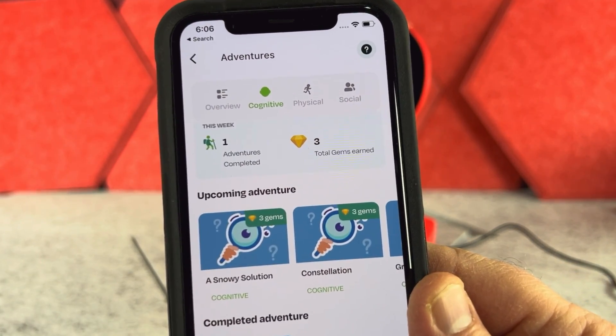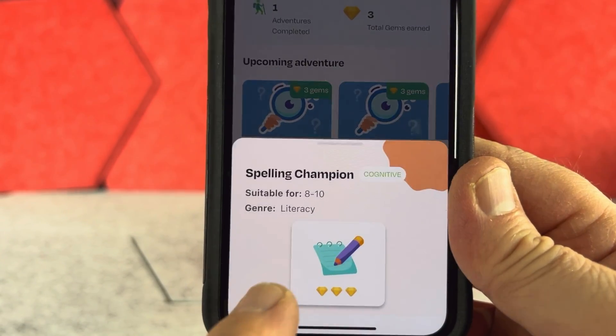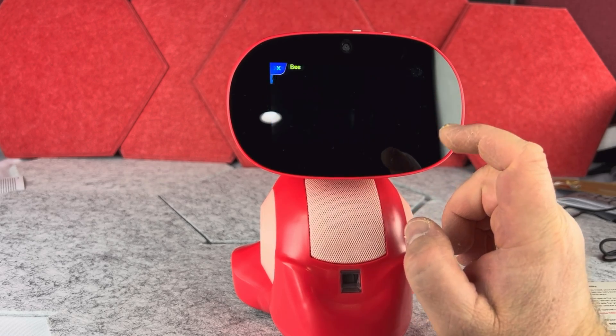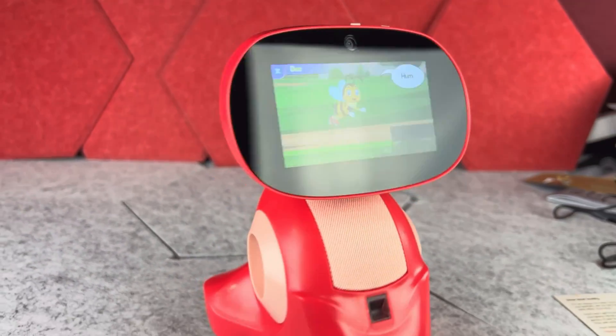The parent can also check the child's activity in the app, which is obviously great to check the child's progress. Additionally, this robot uses its AI and has many different nice responses.